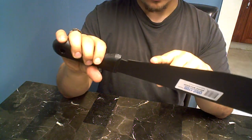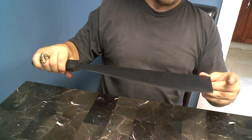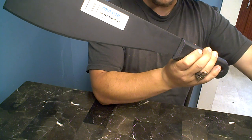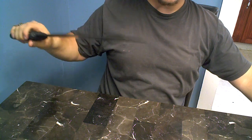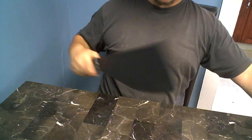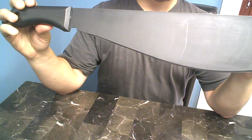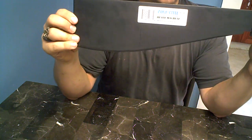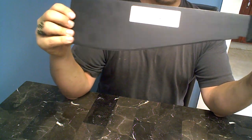The blade has a burr all the way up. This is the Cold Steel heavy machete. I don't know why I bought this — the thing looks like a spatula. Seriously, you could flip burgers with this thing. If worse comes to worst, I'll just use it as a Cold Steel heavy spatula instead of a machete. Flip some burgers with it.